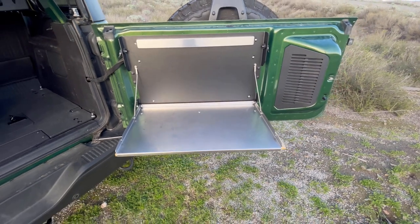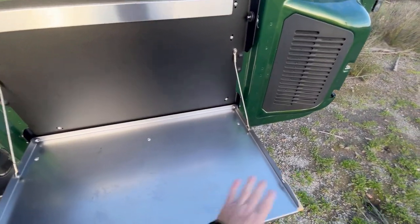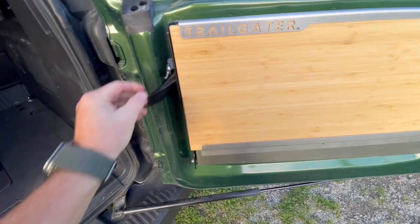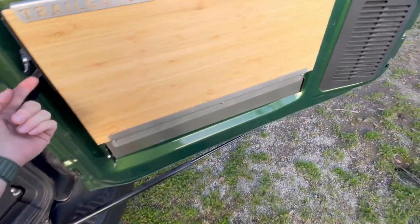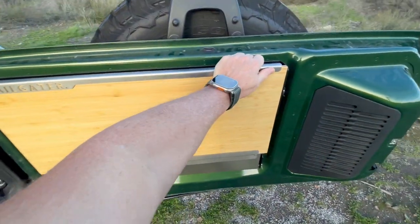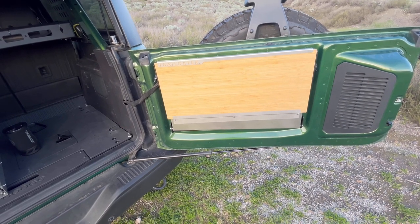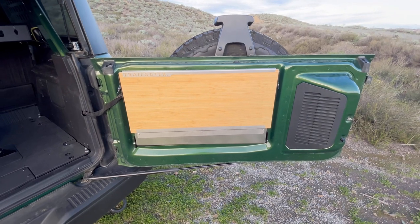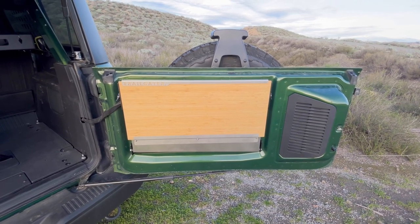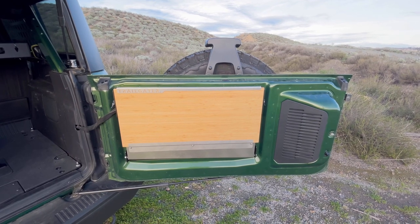The build quality on this is what swung me in this direction. Buy once, cry once — it made a lot of sense for my build. Not only is the construction amazing, but they've really thought about all the little things, which are so important: everything from the clips to the slide-out cutting board to just the way it fits in here. This thing is solid, it doesn't make a noise. When you're out on the trail and four-wheeling, minimizing noise is really important to me. Rigs are already loud enough, so this helps on high-speed desert roads or rock crawling.